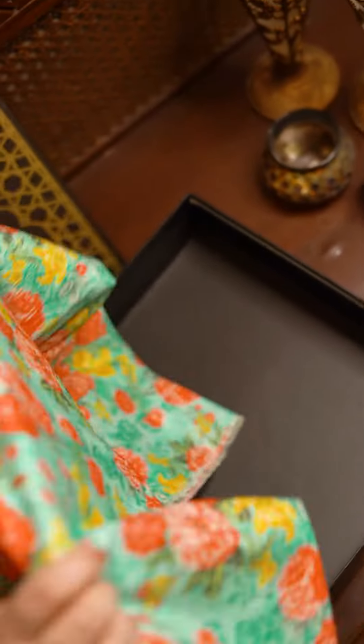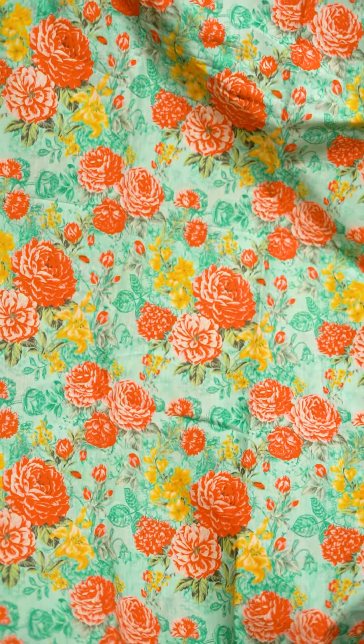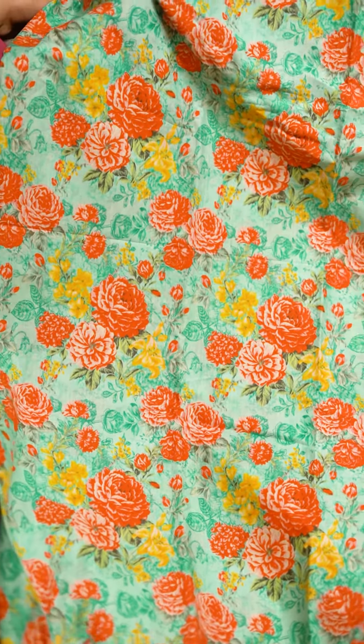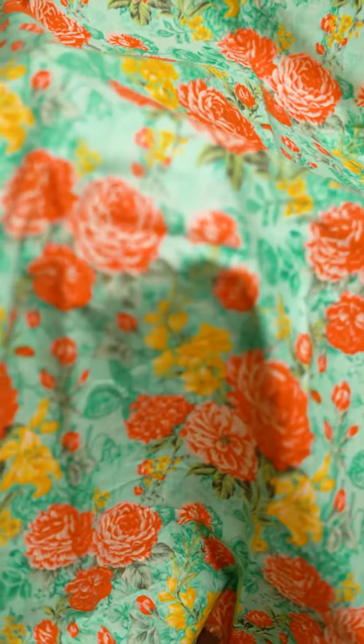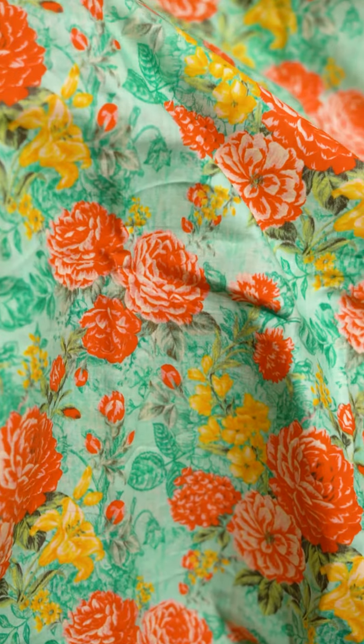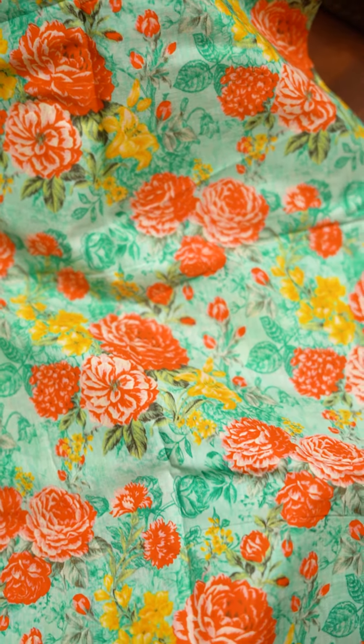I especially really like the fabric for bottoms. Yeh laun mein hai and it reminds you of the very nice fuss-free prints that we used to have back in the 90s. Such a nice floral print, totally fuss-free, and the colors are really cool and summer friendly.